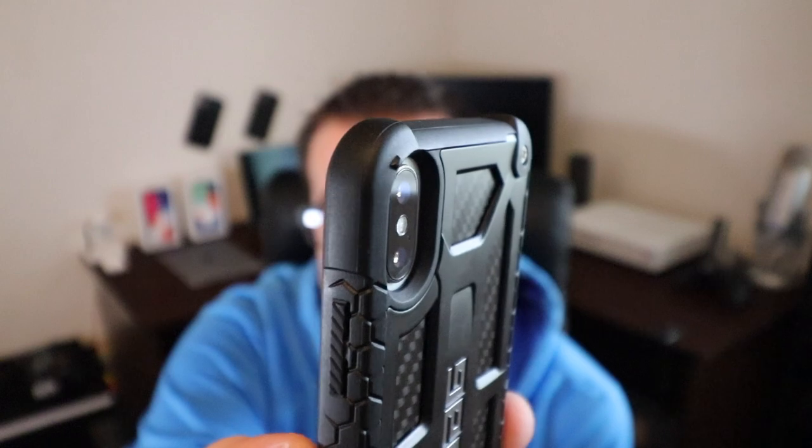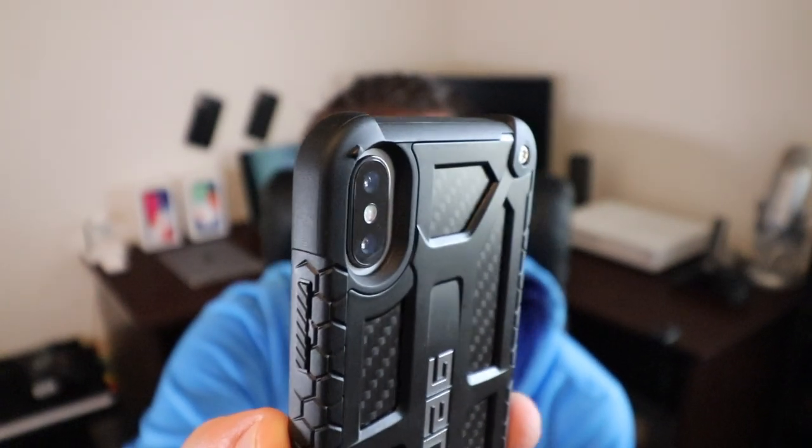But in particular today, I'll be talking about the UAG Monarch series. Now UAG's cases don't typically add a bunch of bulk. This one is a little bit more bulky as well as a little bit more expensive than their typical UAG case. I think one of my favorite things about UAG cases is their choice in materials, especially the Monarch series.